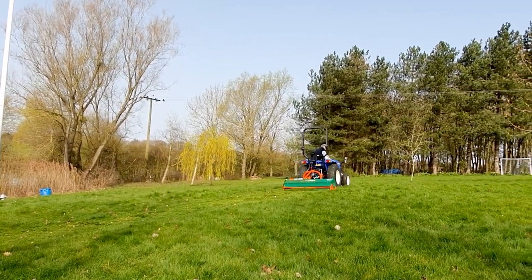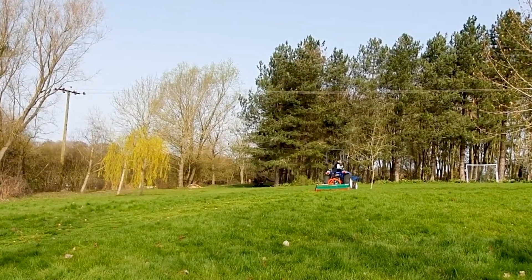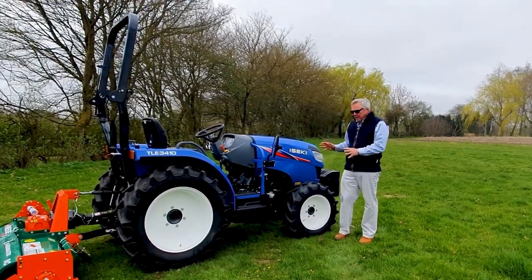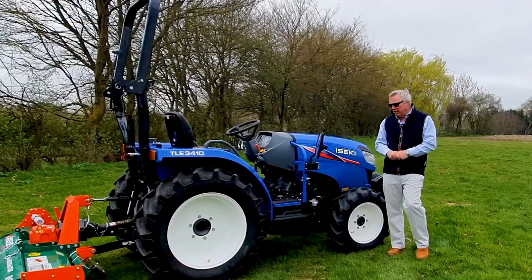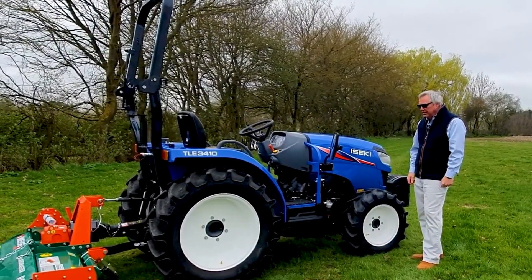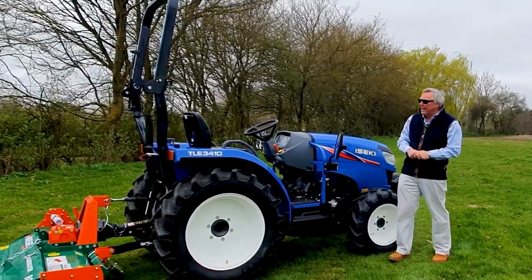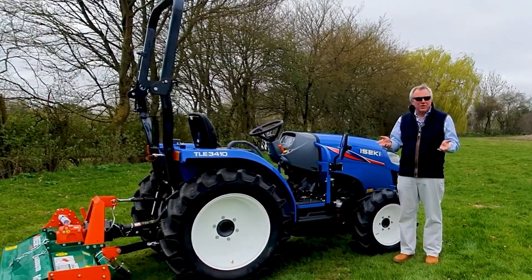The double-acting spool valve lets me move the flail side to side depending on what I want to do. We've also changed over to wide agricultural tyres - turf tyres are standard, there's also a narrow ag option that's standard, but you can upgrade to these slightly wider ag tyres, which is what I've done for rotavating. Other options include a C3 loader on the front - a great powerful loader that fits straight onto this machine - and a second spool valve on the back as an option. One spool valve comes standard but you can accessorise further.